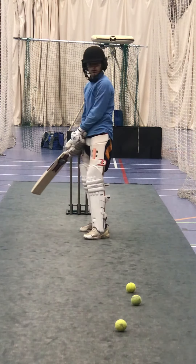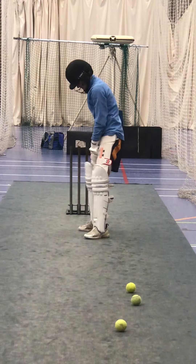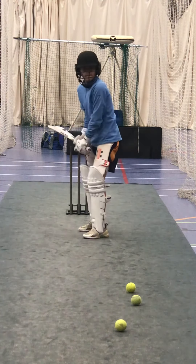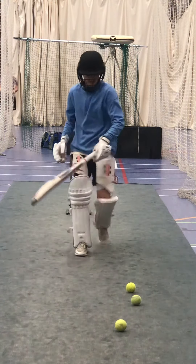So I'm going to throw a few from here now Harley, so it's the on side. All that happens is you just open your left toe, stay sideways on. Move those out of the way for me though, knock them out of the way.